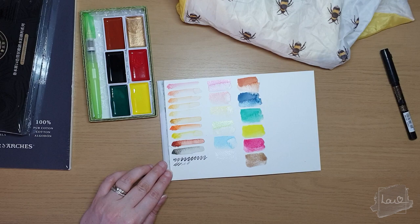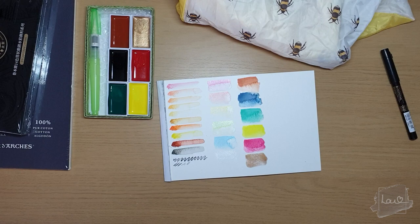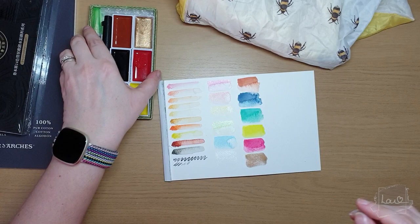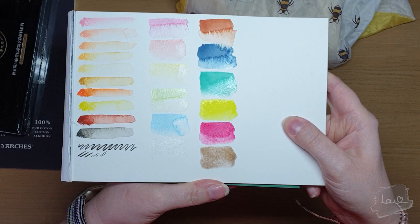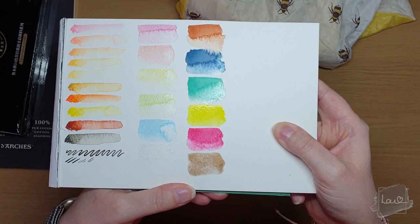The typical Kuretake pans are here, with quite a lot of paint on each one. The color names are printed at the bottom. Very very excited to work with these — the colors are very bright and highly pigmented and go a long way. I'm so spoiled!